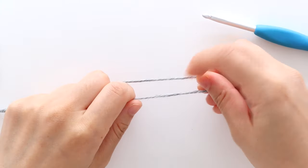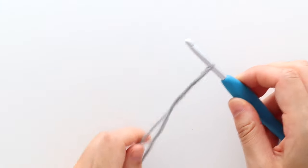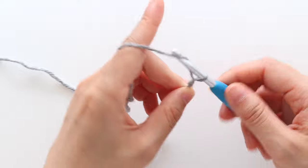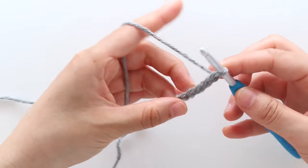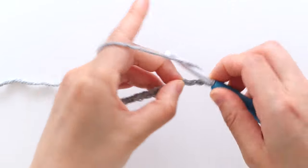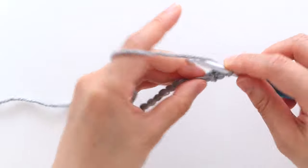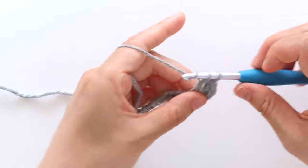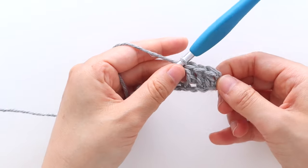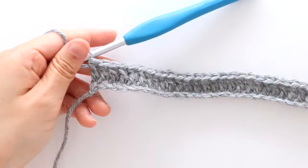To start the 2nd front panel, create a slip knot. Insert your crochet hook into the loop. Chain 57. To start row 1, we're going to double crochet in the 3rd chain from the hook. Double crochet in each stitch until the end of the row. You'll have 55 stitches in total. Turn your work.